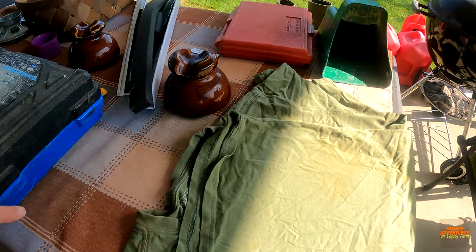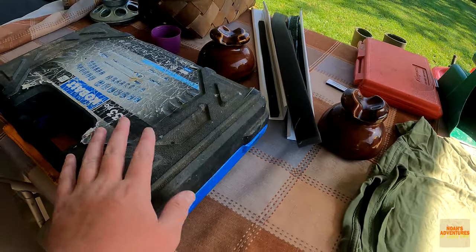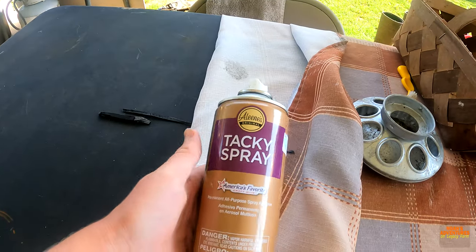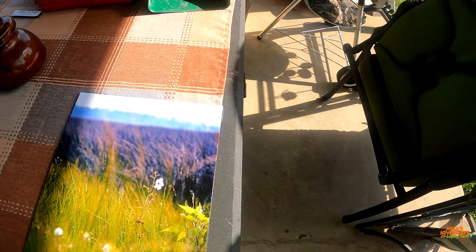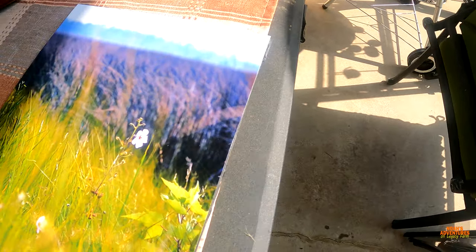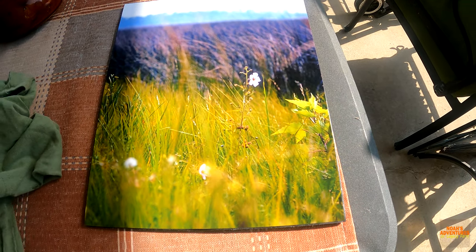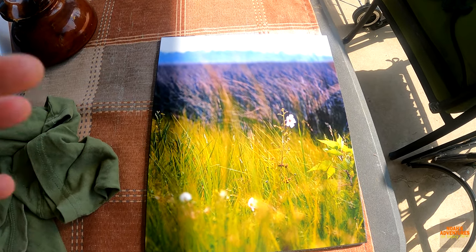So you saw just now in the time-lapse of us gluing all these — we spray glued it with this spray glue. This is the first one we did; we're going to check and see how it's faring. It's sticking a bit, but that's okay — it's looking very good. I don't know if it's looking that well in the GoPro, but it should look pretty nice.